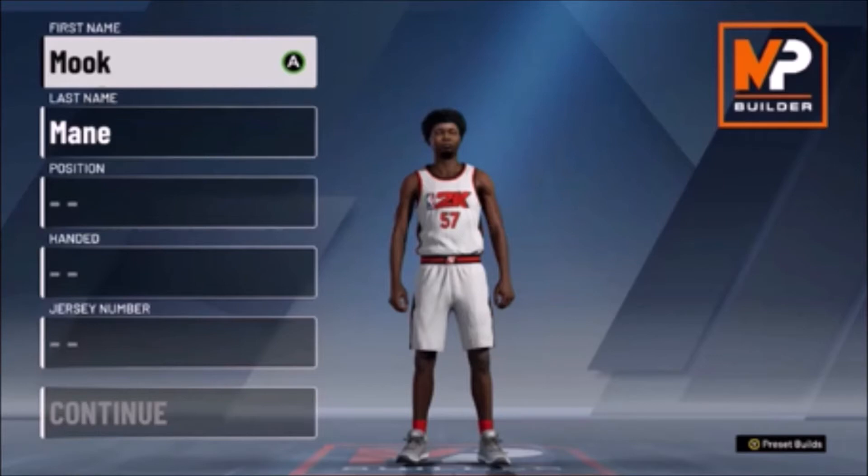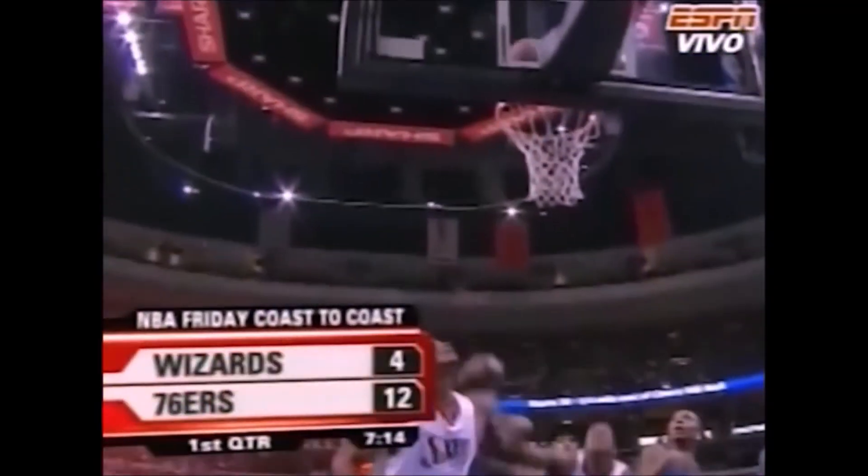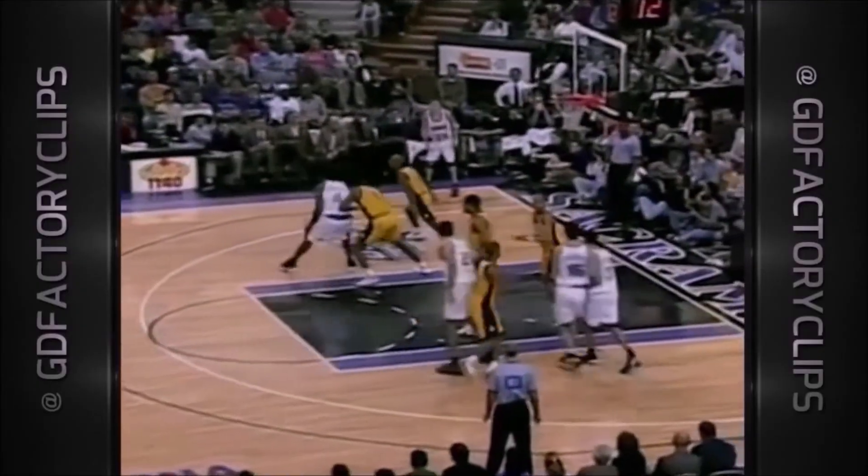Now when I was making this build, the player I was thinking of was Chris Webber. Chris Webber is actually one of the most underrated players of all time in NBA history. He played power forward slash center. But one of the reasons why he's so underrated is because in the prime of his career, there were a lot of great power forwards, especially in his conference — like Kevin Garnett, Tim Duncan, and Dirk Nowitzki. So those guys always got the recognition over him.